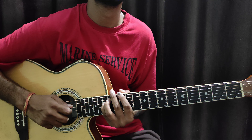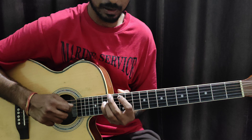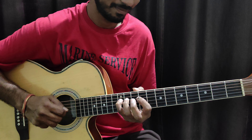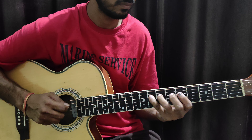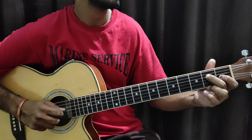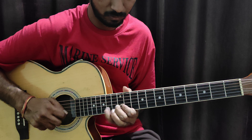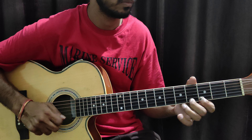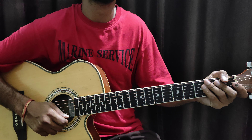Now we are finished here. Now we are going to the fourth string. What do we do with the fourth string? We will just put the fourth finger on it. Then we will move to the other string — the third string.